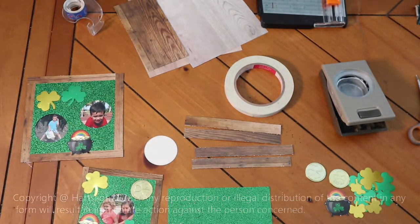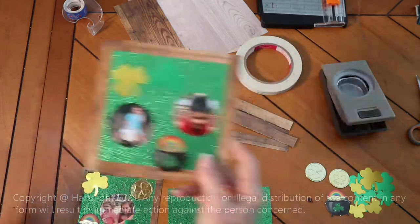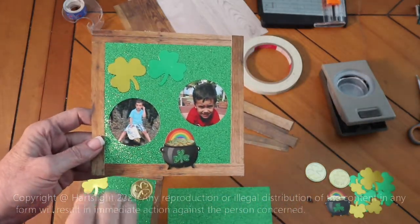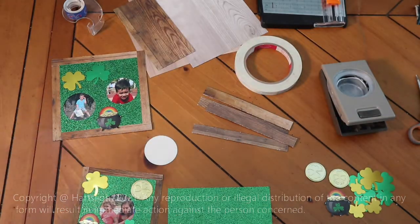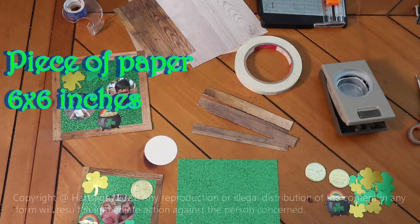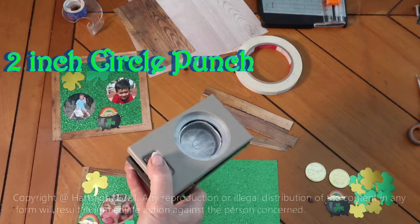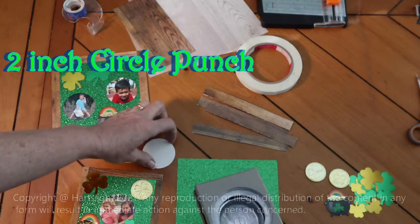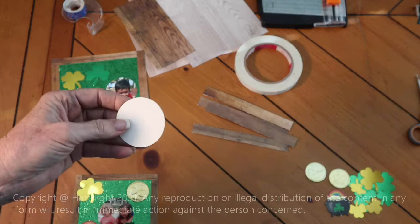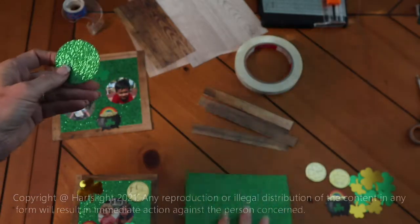What are you going to need to make your picture? This will be a picture you could put on your wall, on your refrigerator, or give to somebody for St. Patrick's Day. You're going to need a piece of paper that's six inches by six inches. You're going to need a punch that you can use — a two inch punch makes a two inch circle. If you don't have a punch, then trace a two inch circle, draw around it, and cut it out.